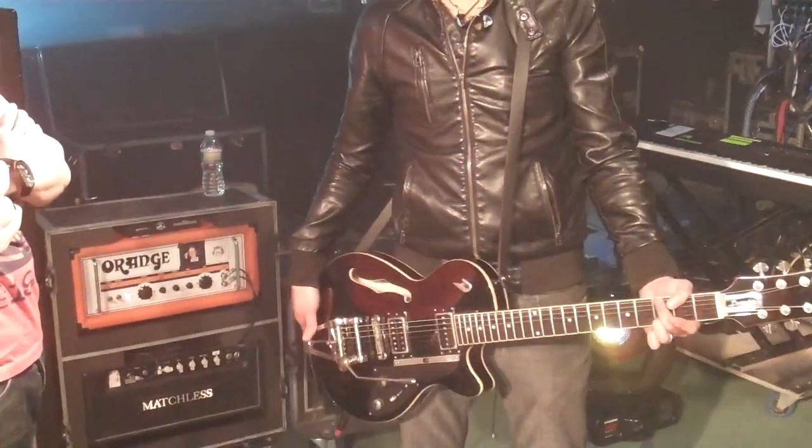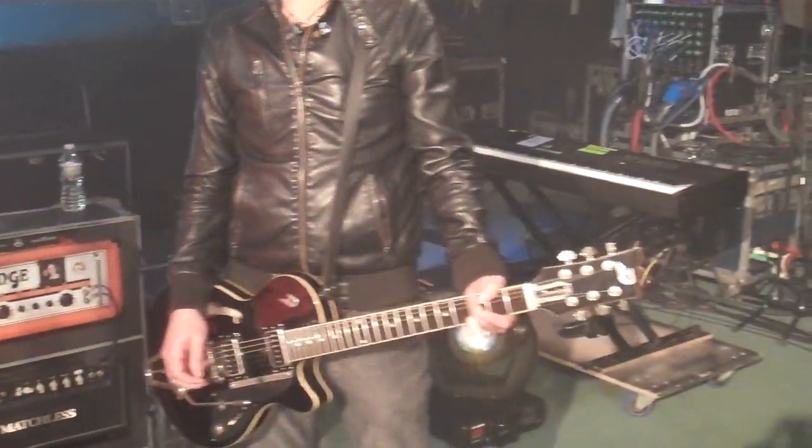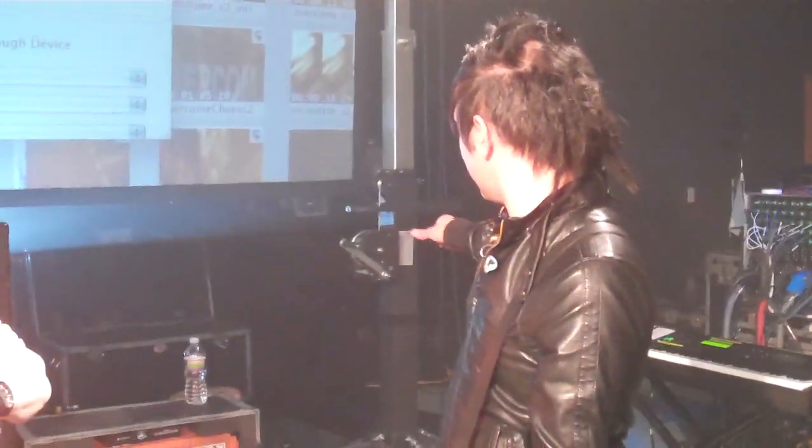Playing it through a Duesenberg Star Player TV. And the cabinets — I hope you can hear that — the cabinets are back behind the curtains there. We do that just to keep them isolated; it's better for our sound guy Brian out front of house. It's a cleaner mix.